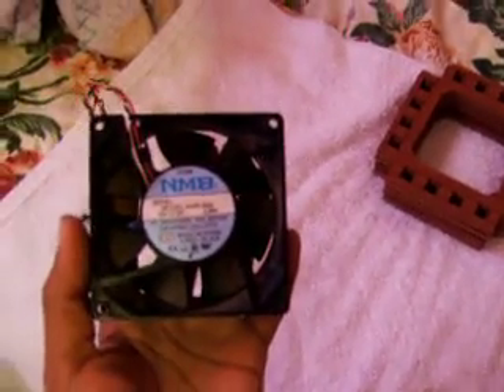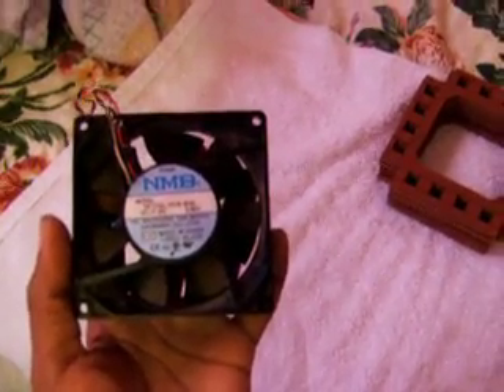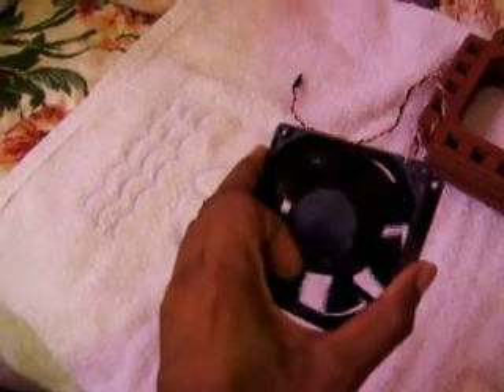This is before assembly. And the fan — I can't even get a measurement on the fan. It's a high-speed fan. It is 12 volt, 0.68 amps. It's a high-speed DC fan, like 5000 RPM. So that's the fan.